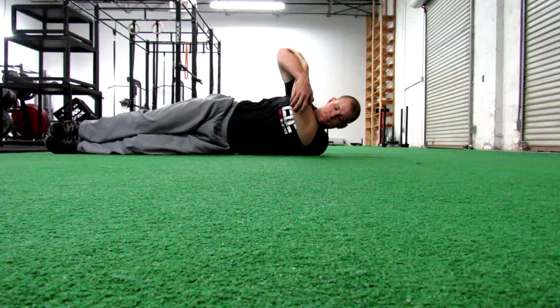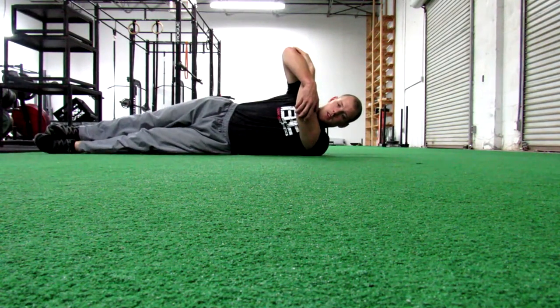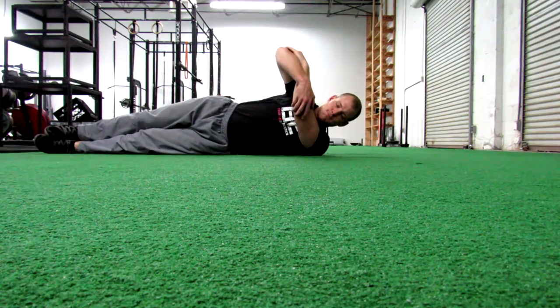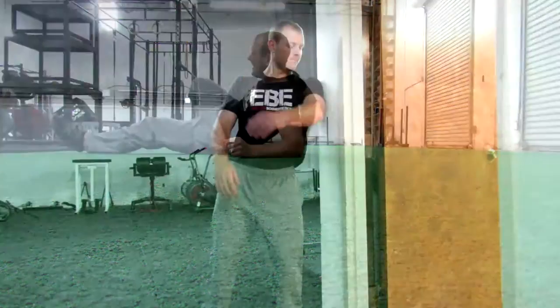It helps by either lying on the ground or using the wall. I'm making sure that my shoulder is nice and tight and tucked back, and I'm just gently pulling across on my elbow. I'm not cranking it very aggressively, but there's just a nice gentle stretch to the back of the shoulder.